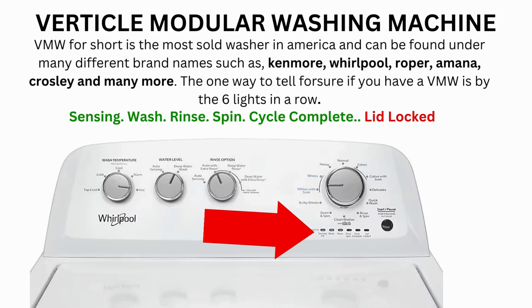If the calibration cycle ends successfully, the lid unlocks and the washer shuts off. If it doesn't complete, you will need to pull the error codes to find out what's wrong.